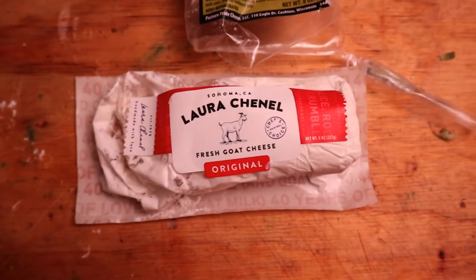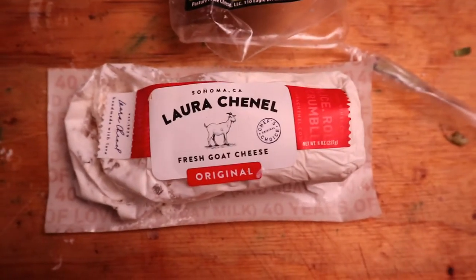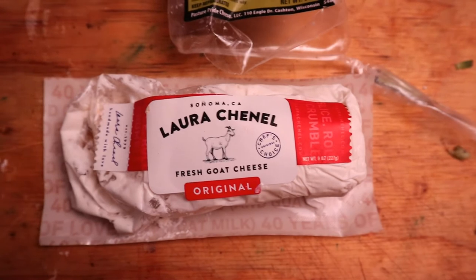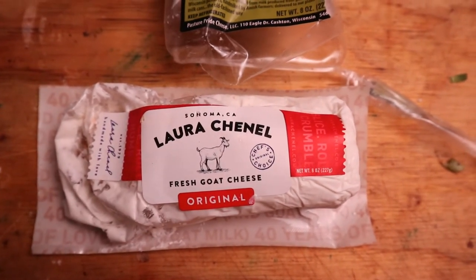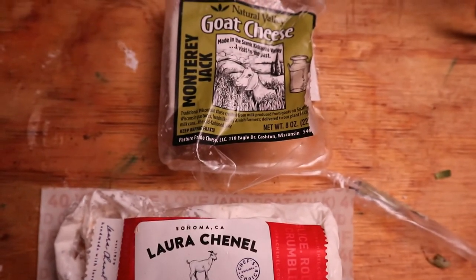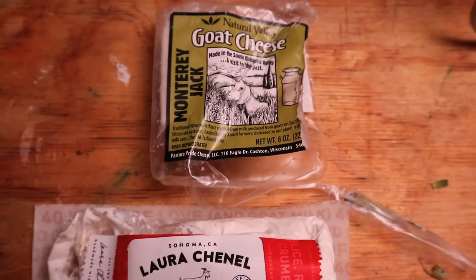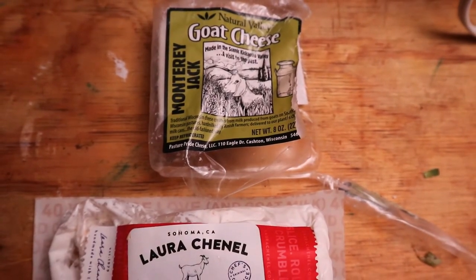After about five minutes, it's time to add the cream. I like to do this at the very, very end to avoid burning anything or cooking out the flavor. I can apparently only eat goat cheese, but you can use any type of cheese you would like. If you're using an oat cheese or oat milk or something, do it at the very, very end.